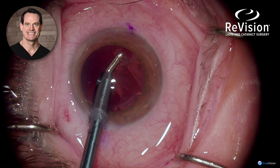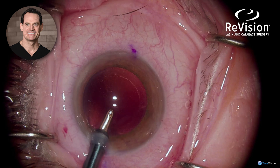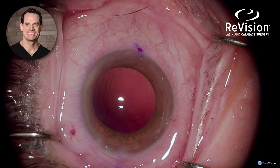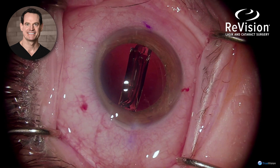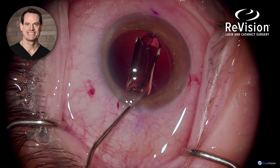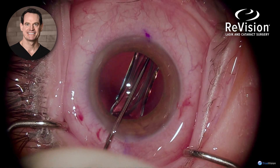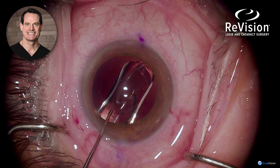Care is always taken for the sub-incisional cortex because it can be sticky and hard to remove. Once the cortex is removed, it's time for the intraocular lens to be inserted, using a Lester hook to push the intraocular lens into the capsular bag and to release the haptics that tend to stick to the optic.